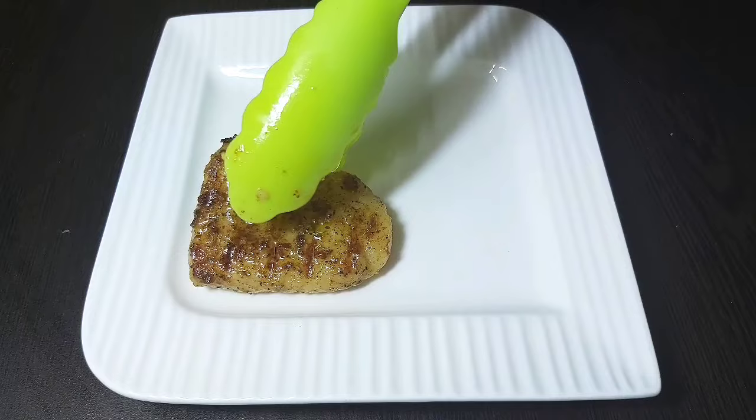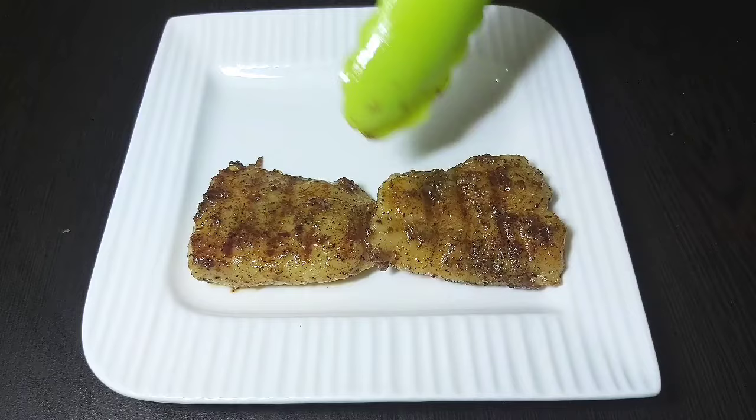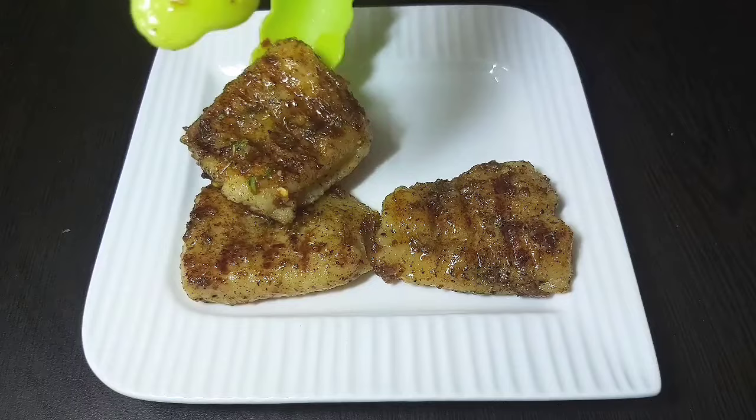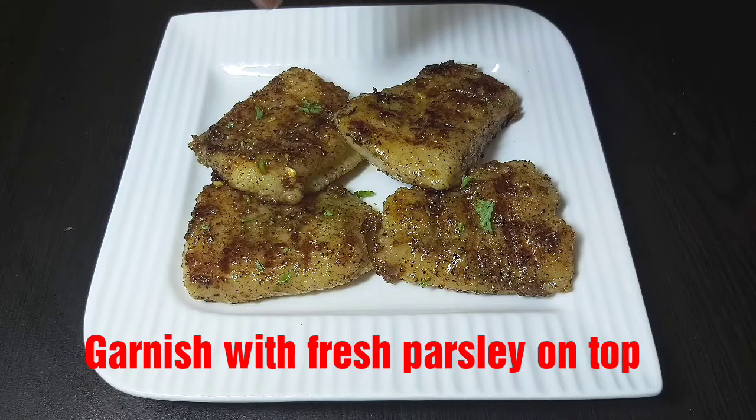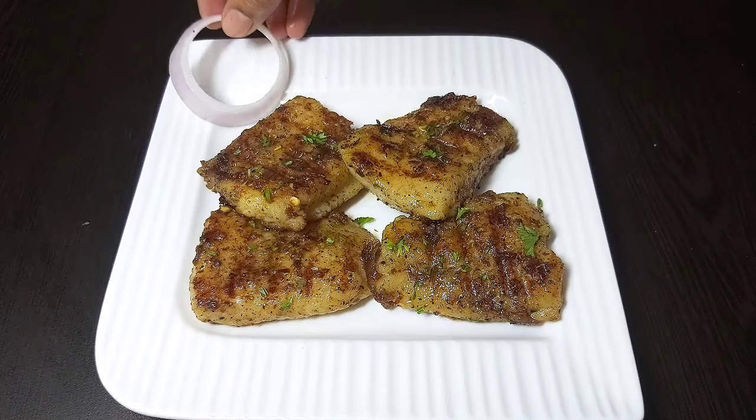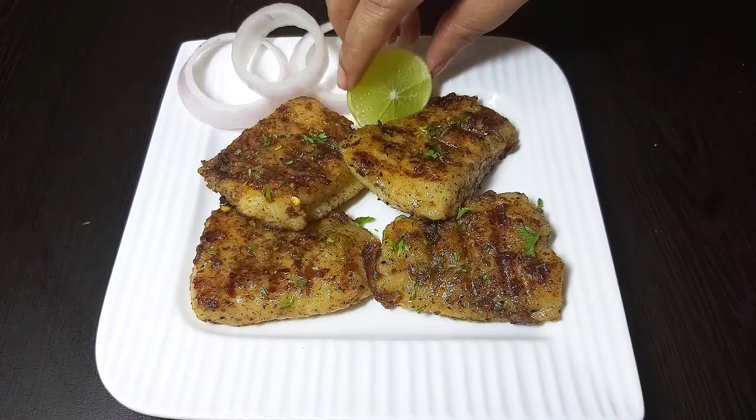And friends, here goes our herb grilled fish on the serving plate. Serve them hot and you can enjoy them as a side dish or as a starter. I will garnish with some more fresh parsley on top, a few onion rings on the sides, and a lemon half.